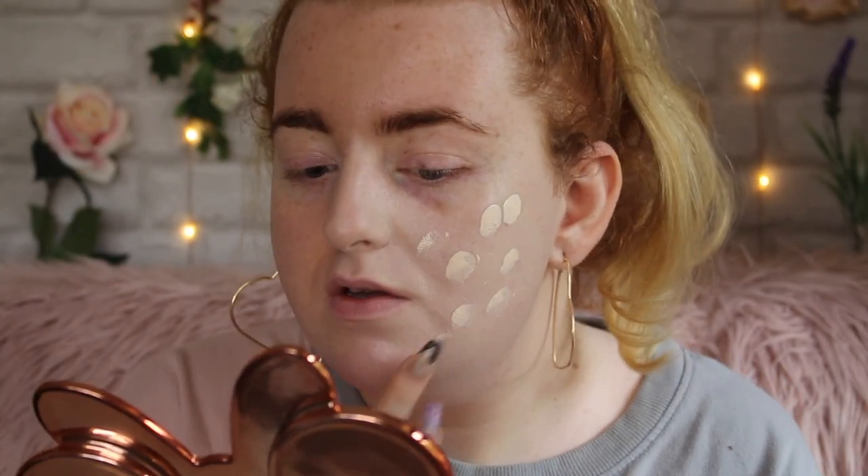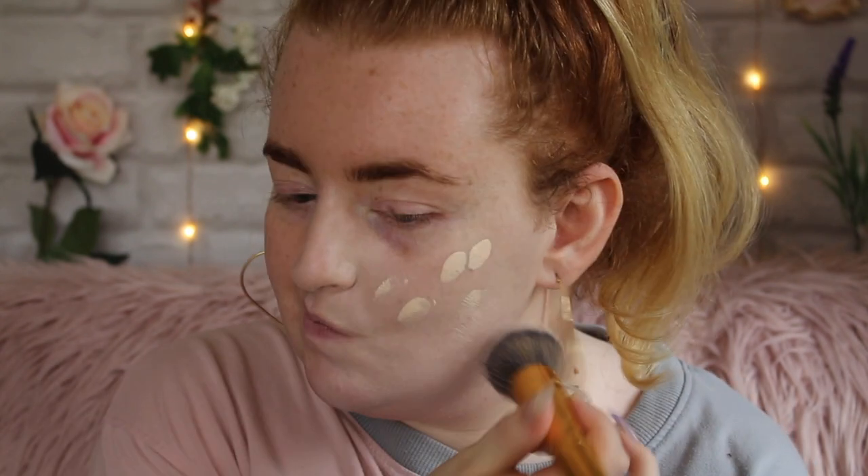I'm just going to dot over a little bit more and see how this builds. Okay, that has built up a little bit more — still not the fullest coverage but it's pretty much covered up everything. The red spots over here have gone, my texture isn't accentuated but it also isn't smoothed over — it just kind of looks like my skin. I think I need to use more of a smoothing primer if I want that kind of effect, but it's not sitting in my pores which is great. Now let's try it with a sponge.